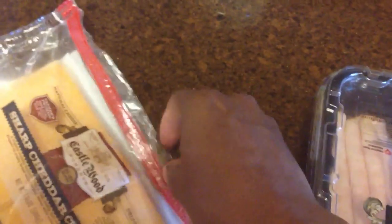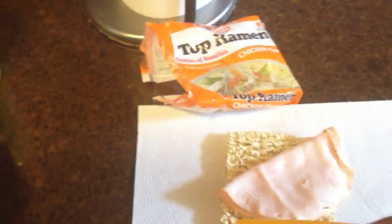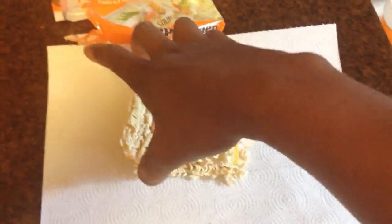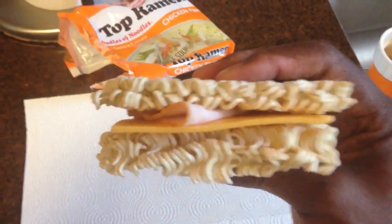Then we add some cheese. We got some sharp cheddar cheese already. I can open the packet. Let's get some cheese on there. The ramen noodle bread gives it lots of vitamins and proteins. All I got to do is cover that up. Look at that perfect sandwich — you got your ramen with your turkey breast sandwich. Beautiful.